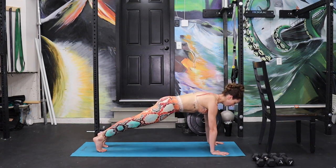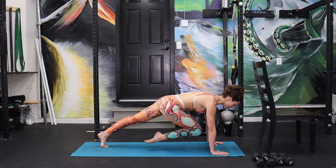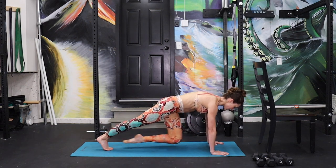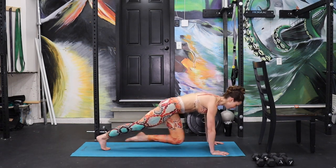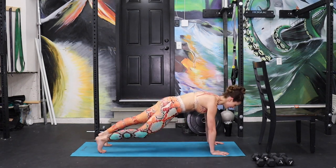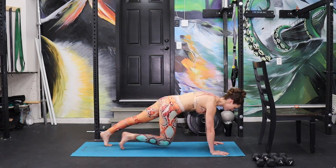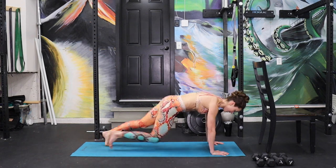Hold. Set the shoulders back. Just a few nice slow marching mountain climbers — right knee, left knee. You have the option to stay here; I'm gonna run it out, 16 counts. Staying as calm as possible in the upper body. Same thing — slow it down, cross it over, twist, twist. Again, the option to stay with the march, otherwise take it up to tempo. Twist, twist. Shoulders back.